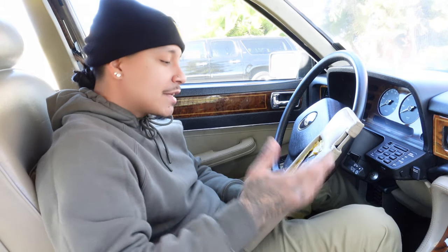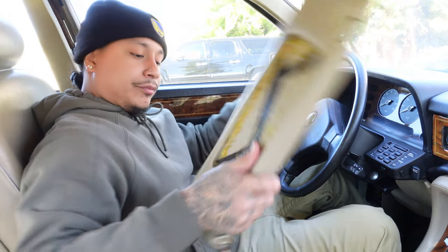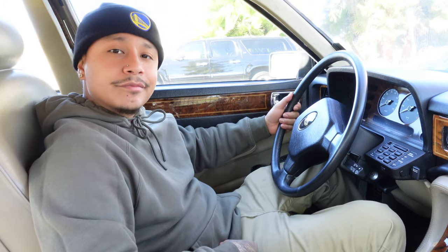If you guys found this video helpful, please hit the like button. Thanks for watching, you guys. I'm going to go cruise now and take my dog out for a walk at the park.